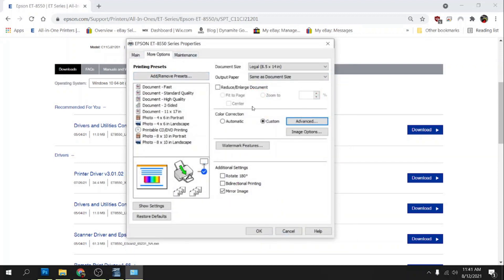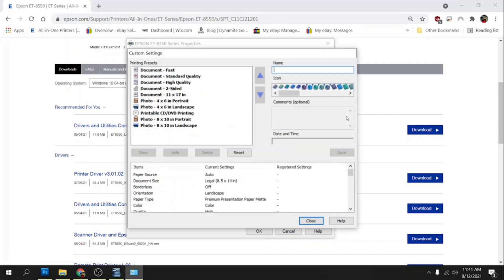This is going to pretty much be the profile that we're going to stick with. We're going to click on Add/Remove Presets and give it a name — it's going to be 'Sub 120g Legal' and this is the Epson Vivid profile. We'll click on this icon down here — the red lamp — and this is going to have all of our values so that we know what we changed.